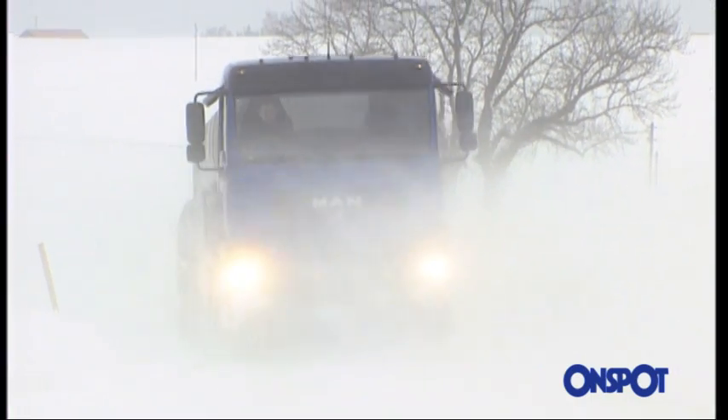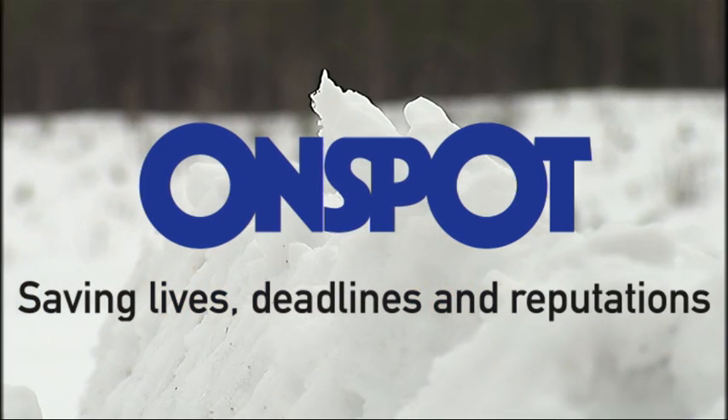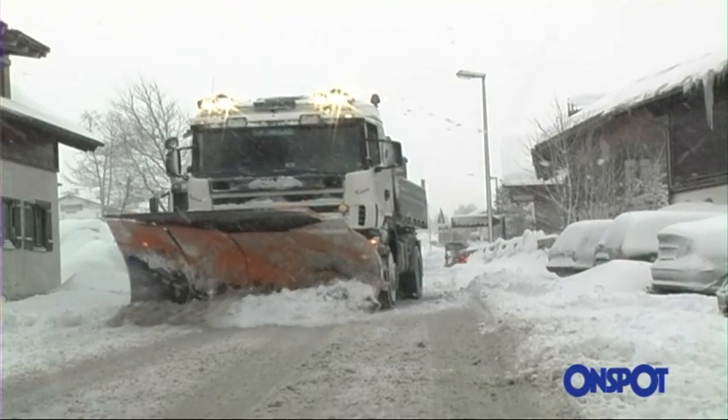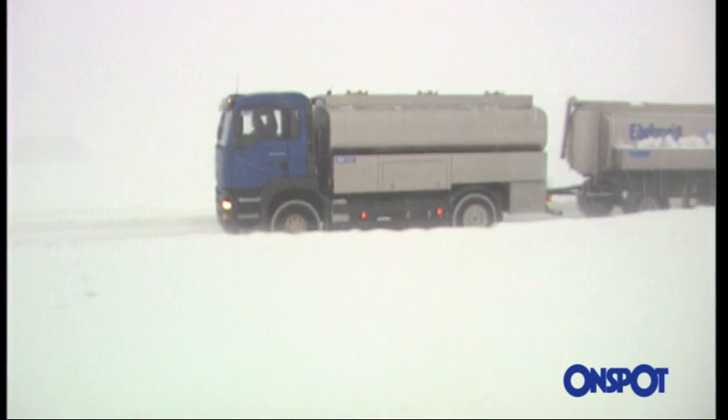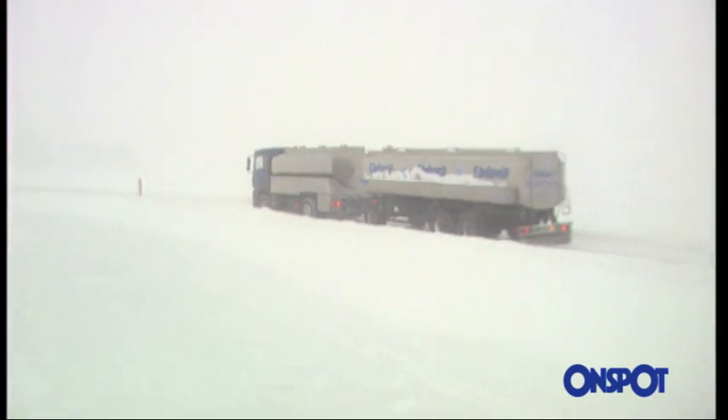With OnSpot, you're prepared for the unexpected. As an experienced driver, you don't usually have any difficulties in keeping your vehicle fully under control. But as part of your job, you have to go out on the roads when other people wouldn't even dream of venturing outside their front door.